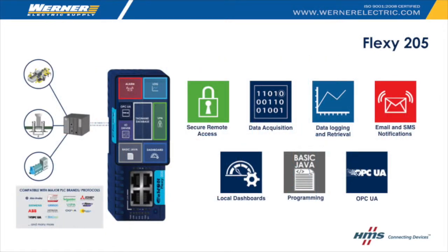To summarize, the Flexi 205 can provide your industrial equipment with secure remote access, high performance data acquisition and processing, data logging and alarm management, email and SMS notification, local dashboards, advanced programming, and it is OPC UA compatible.